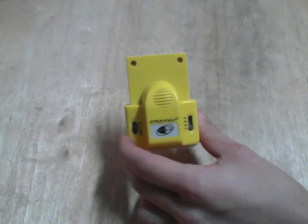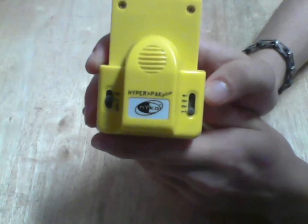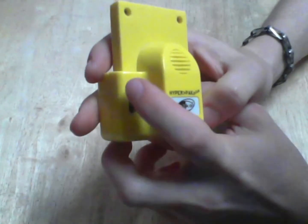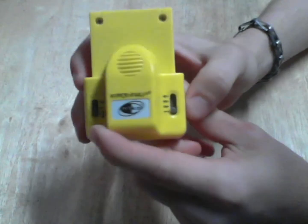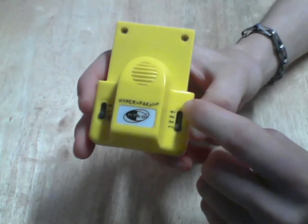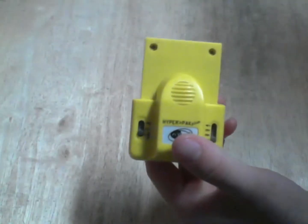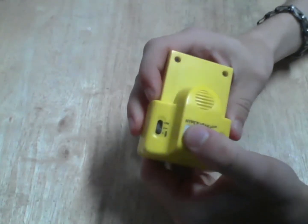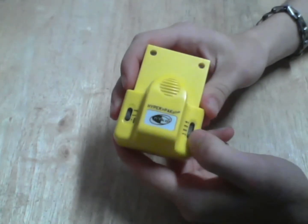I'll hold it up so you can see it. This is the Nyko Hyper Pack Plus. It features a switch for memory labeled 'mem' that allows you to use one, two, three, or four pages of memory. I calculate it can hold somewhere around an average of 80 save games or so.